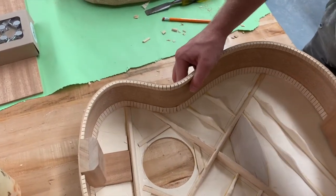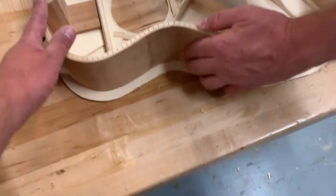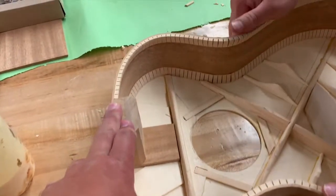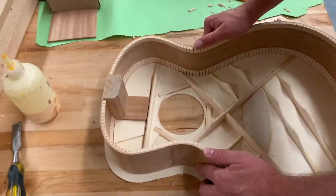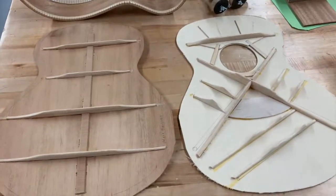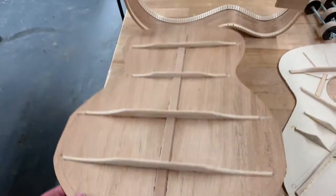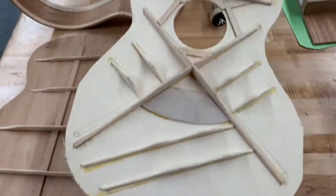Just make sure everything sits nice and tight and flat. Check that there's no gaps anywhere. Once we've got the back and the front done, then we're going to be ready to glue this together. We're ready for the glue up. We've got our back with all the bracings on it, trimmed. Our front also has all the bracings on it, trimmed and everything.